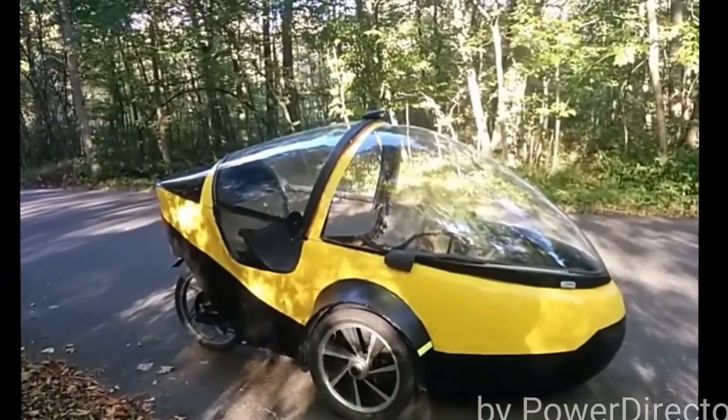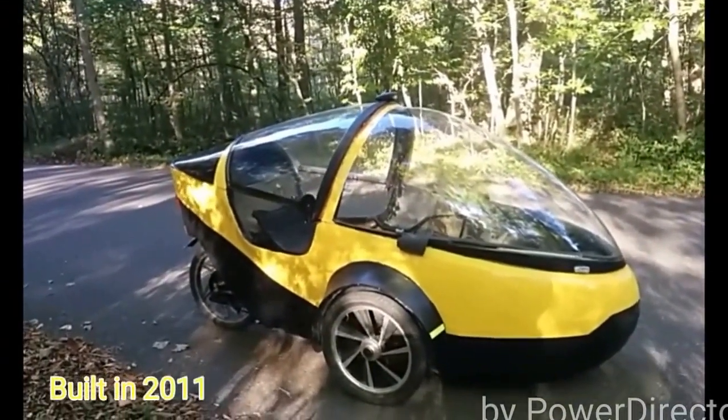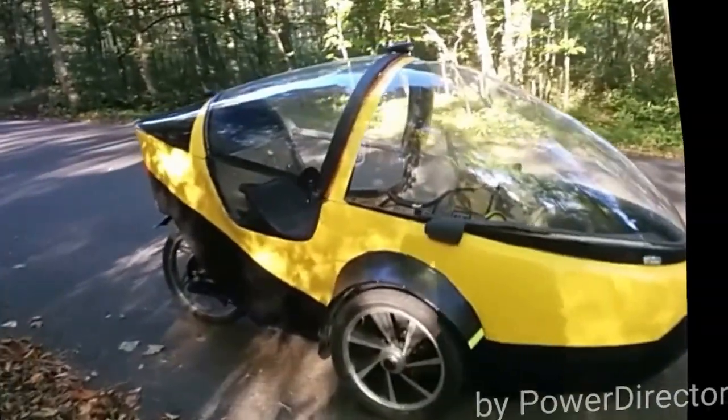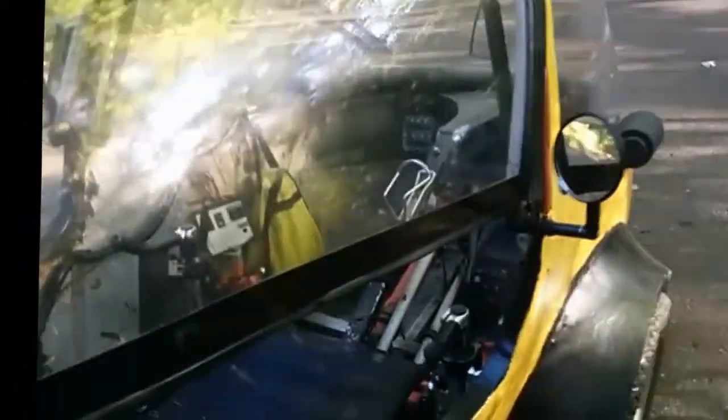This is going on to five years I've had this on the road — well, four years, coming up to five. And it's been a very reliable vehicle. It's actually been one of my most reliable vehicles.